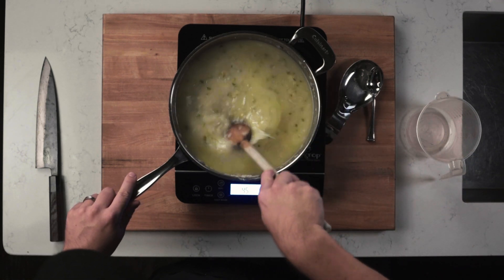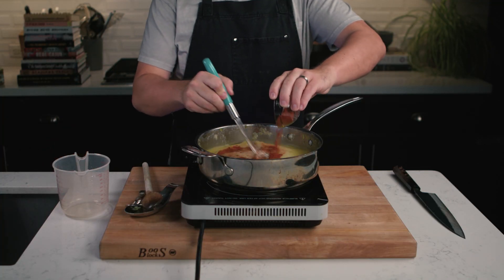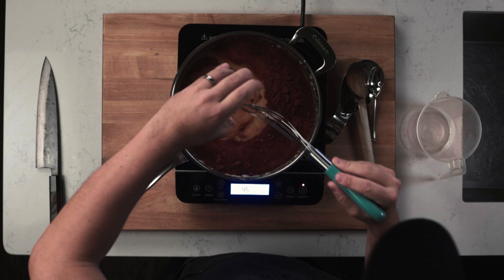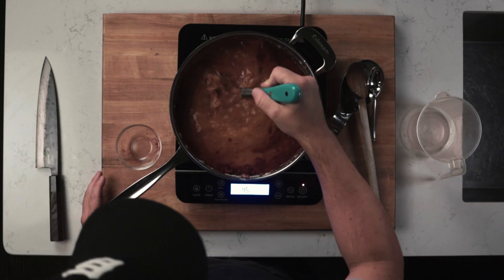Once smooth, add in the paprika and whisk until well combined. If three tablespoons of paprika seems like too much, add in half and then taste and see what you think. But I think it adds a really nice deep red color as well as a very distinct, strong flavor to the dish.